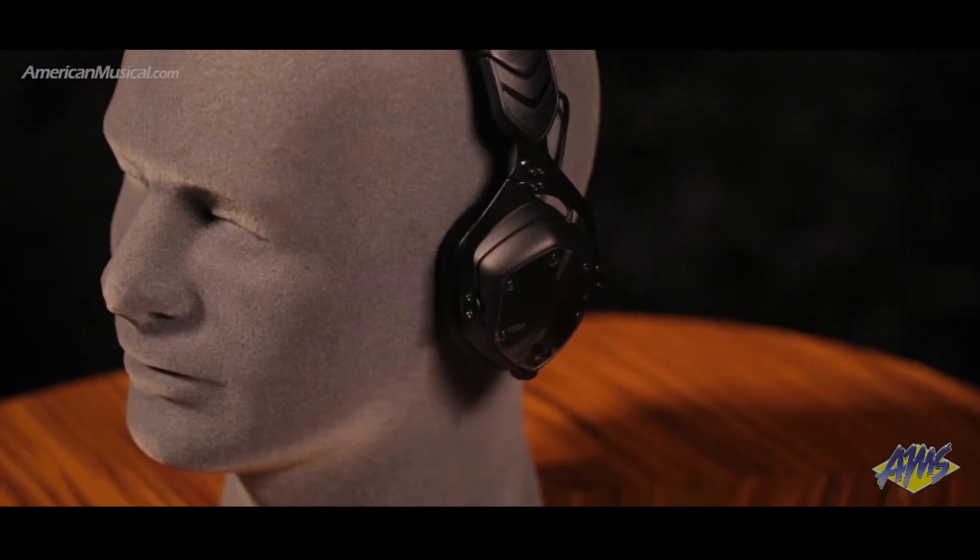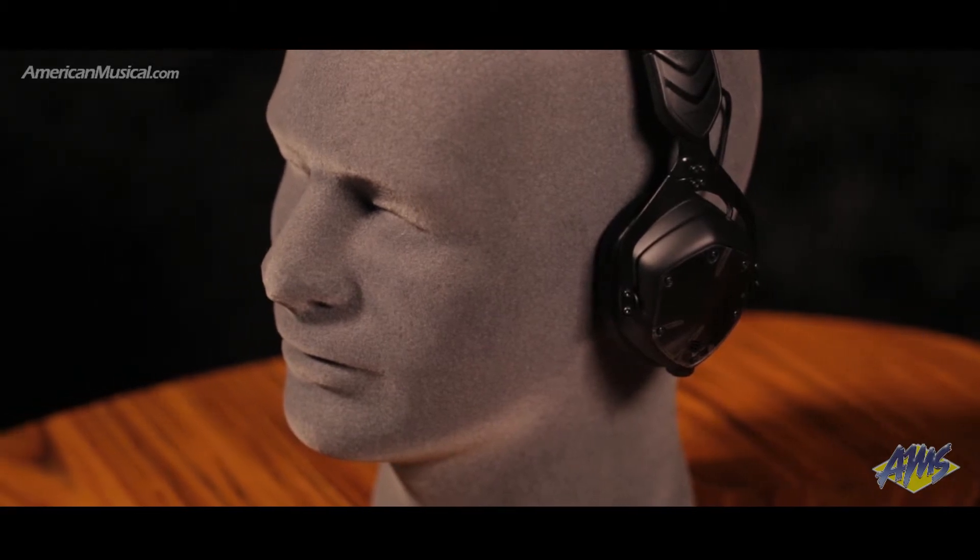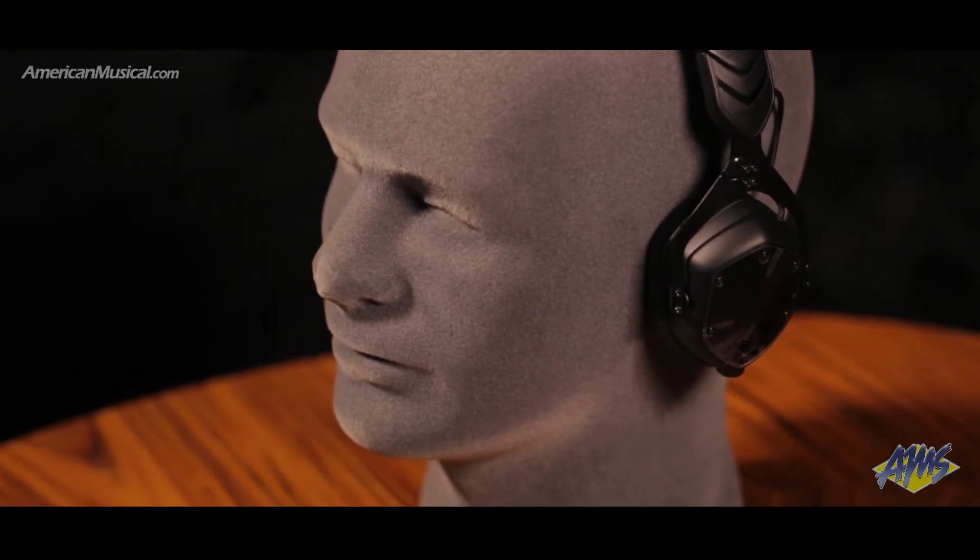The 40 millimeter dual diaphragm drivers provide a balanced sound, and the memory foam cushions and steel headband provide comfort and natural noise isolation for extended listening sessions.